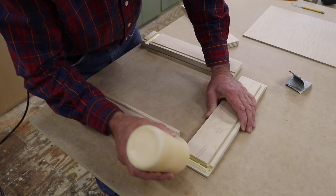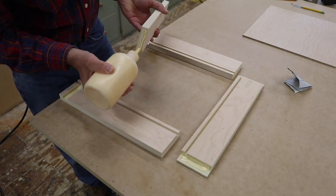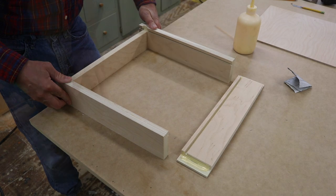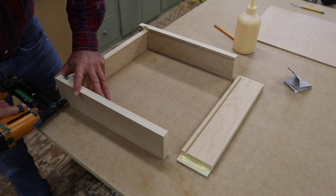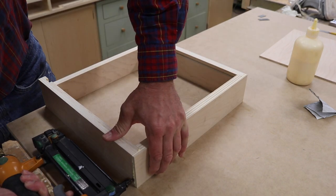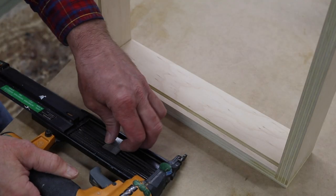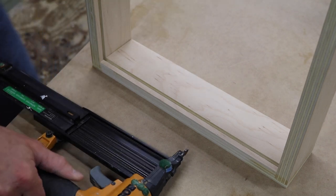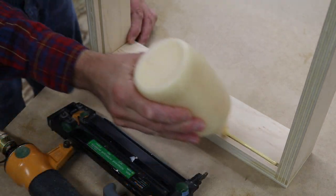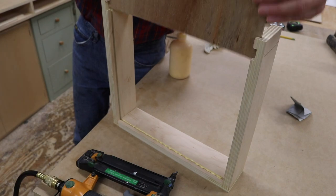To build the drawers, I'm using wood glue and eighteen-gauge inch-and-a-quarter nails. For the drawer bottoms, I'm changing the nails from an inch and a quarter to three quarters of an inch. I'll add a little glue in the groove in the front of the drawer and then slide in the drawer bottom.